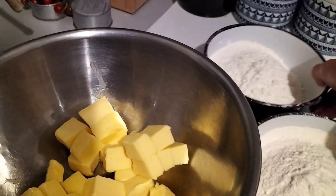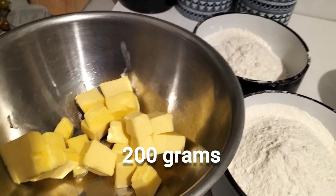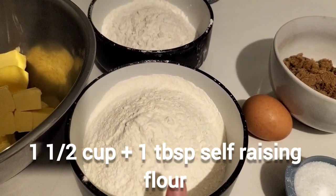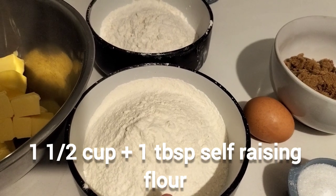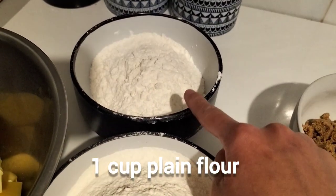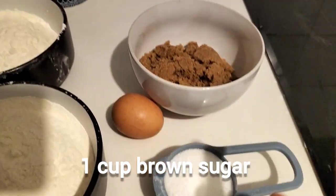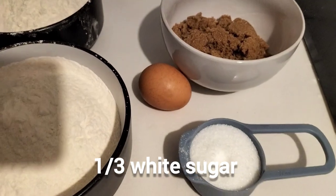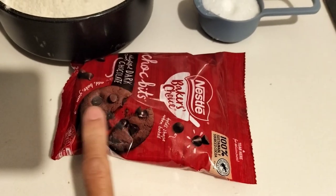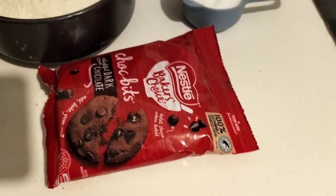So, we are going to make cookies, guys. Here we have 200 grams of butter. We have one and a half tablespoons of self-raising flour, one cup of plain flour, one cup of brown sugar, one third cup of white sugar, one egg, and 300 grams of dark chocolate.